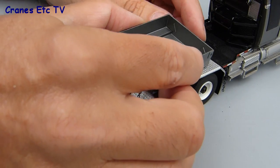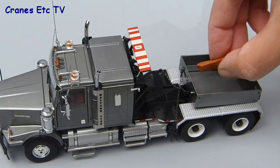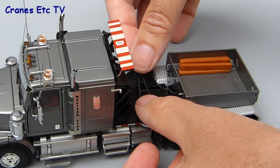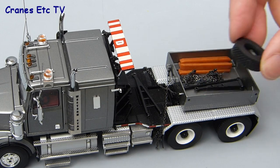The optional ballast box just drops onto the fifth wheel and you can chain it in place with some cross chains, and when it's all secured you can add to the detailed look of the model by including some of the accessories that are provided. Here we're just laying a draw bar behind the cab and adding a load of the parts into the ballast box, and when it's all loaded up it's a good looking addition to the model.